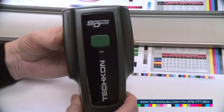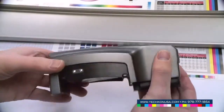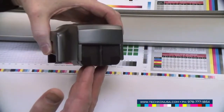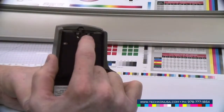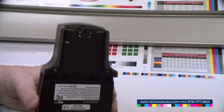SpectroDrive is our full automatic scanning device — a spectrophotometer which is motorized and runs automatically across the color bar. The instrument is equipped with a movable measurement head so it can be used for any kind of material, and two rollers behind the measurement head keep the distance of the head correct to avoid any scratches on the color bar.